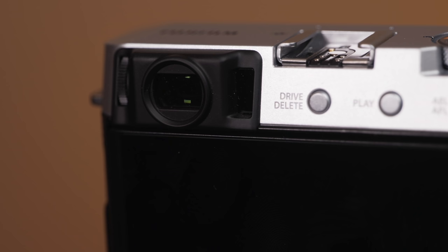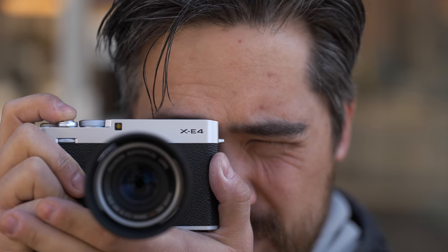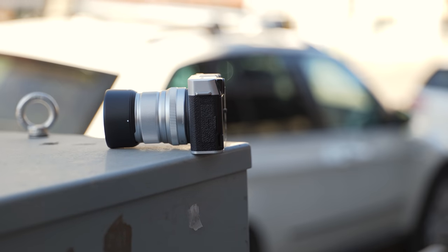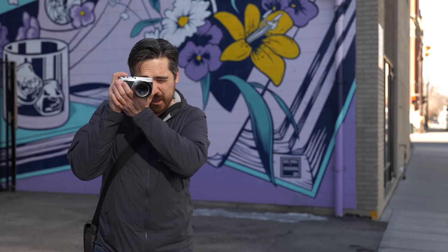The EVF is pretty par for the course at 2.36 million dots — totally the same as the Z50, M6 Mark II, or Sony A6400. I do like it. I like having that offset viewfinder; I'm right-eye dominant so it works great for me. But sometimes my nose hits the screen and moves the autofocusing point, because you just don't have much eye relief — the viewfinder is so flush to the back panel. So although it's nice to use, it can feel a little cramped and claustrophobic.